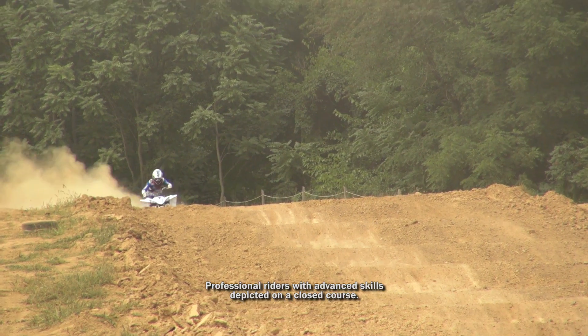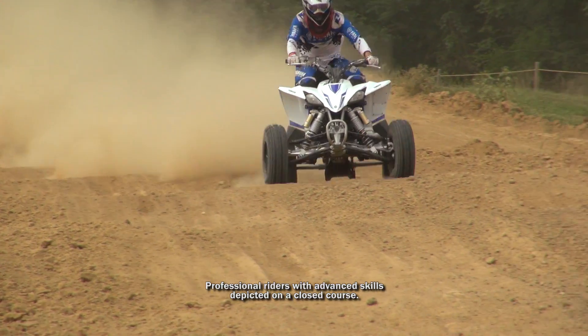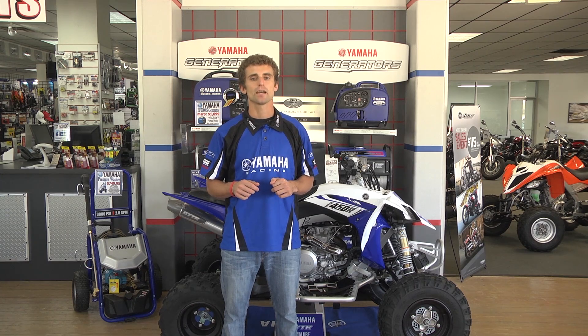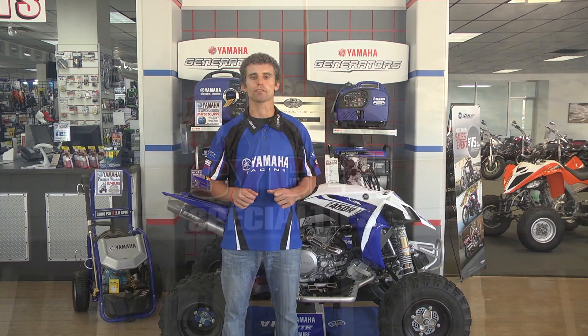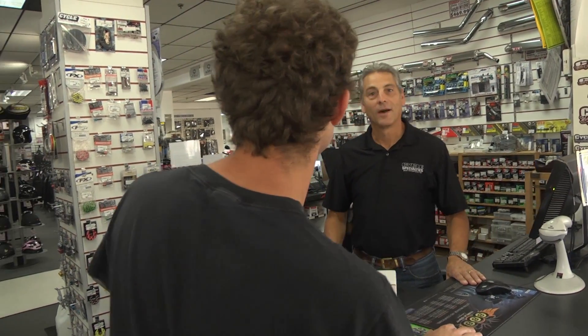Tuning your shocks can be fun and almost addictive once you have some of the basic understanding of the process. Take advantage of your shock's tunability and get the most out of your sport ATV's riding experience, regardless of terrain. And don't forget, if you have any questions about tuning your ATV suspension, you can always count on the staff at your friendly, local Yamaha dealer. I'll see you next time.